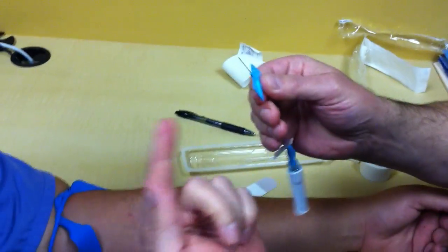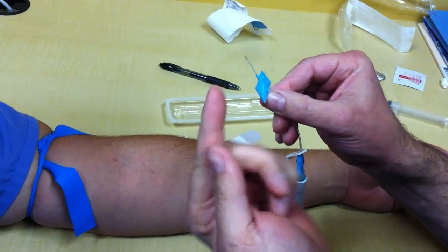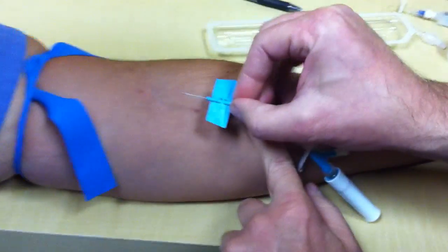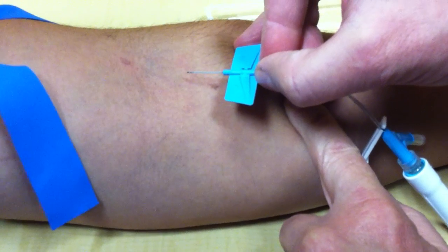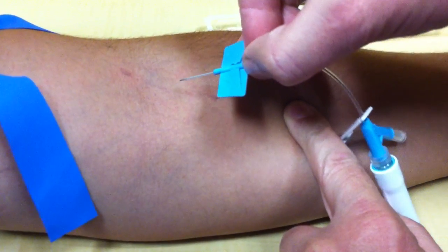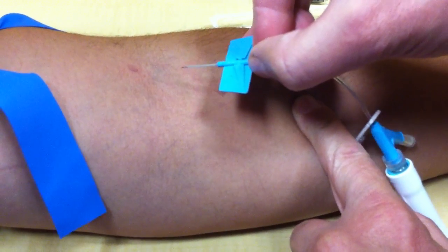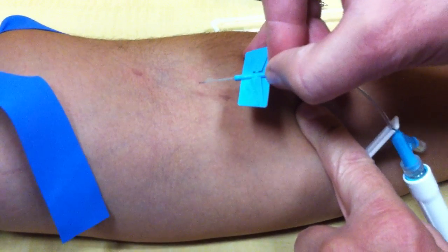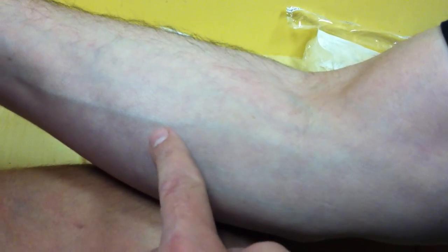Expose the needle — make sure the bevel is up. Look at it closely and you'll see the bevel is up. We're going to go in at an angle. Depending on how much tissue you have to go through will depend on the angle you use. If the patient has a lot of tissue and you cannot see the vein, go at a steeper angle. If your veins are visible like this, go at a more shallow angle.